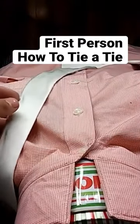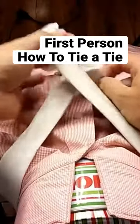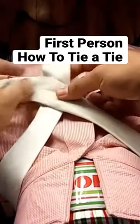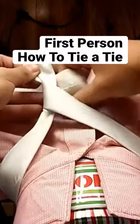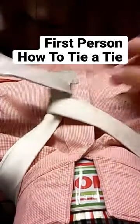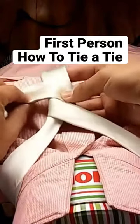To start off, you're just going to take the bigger end and cross it over the smaller end like so. Then you're going to take the bigger end and go underneath. From here you're going to go across the front.